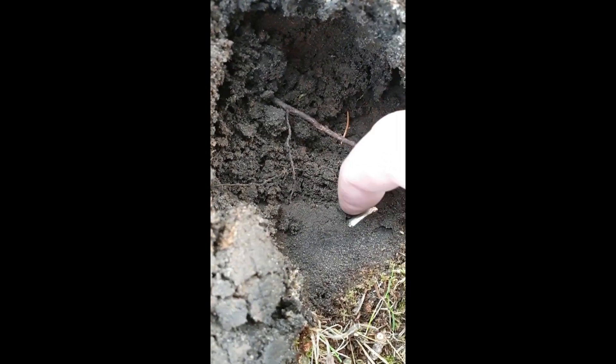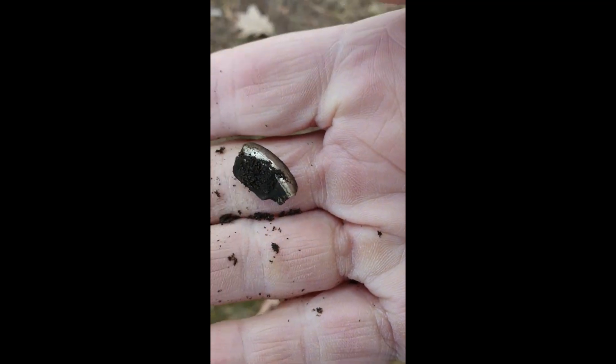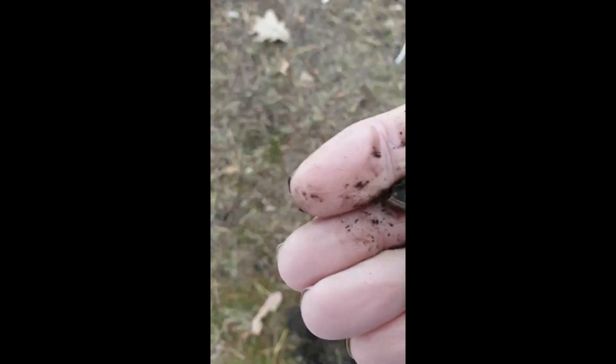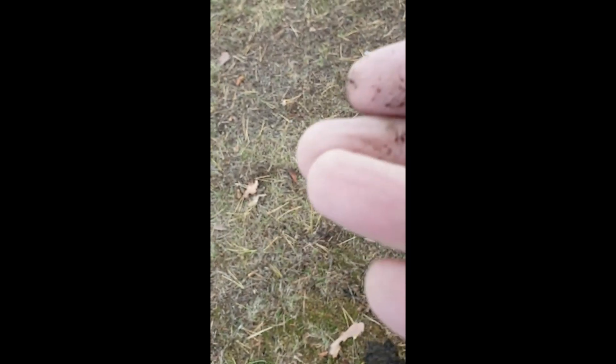What do y'all think — ring or no ring? Let's see... that was just mean. I don't know what it is — something bigger than a ring. There you go! I'll show you the next one.